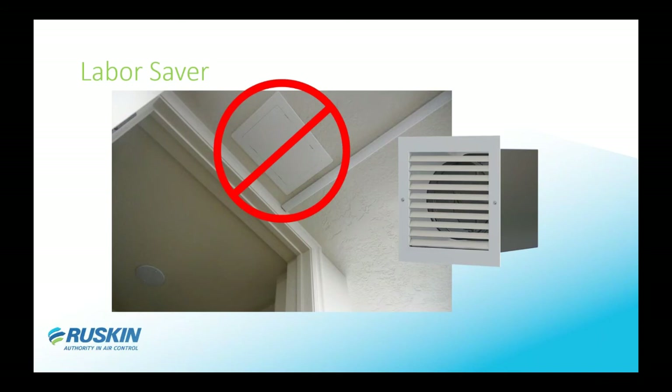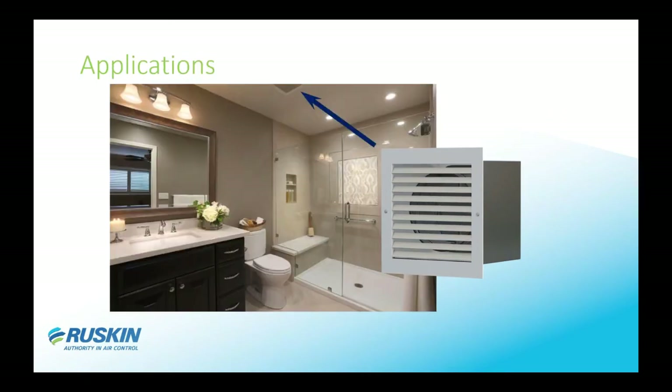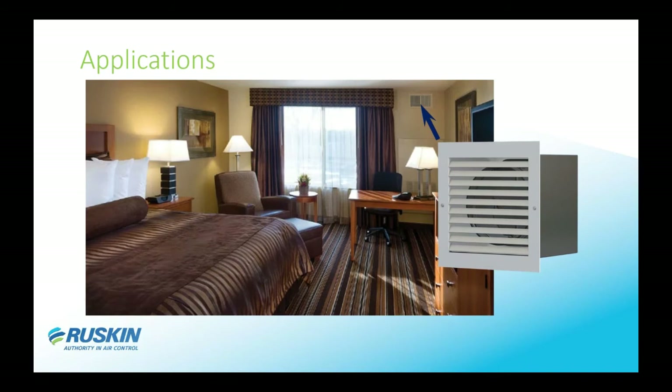Another advantage of the ABD is labor savings — you don't need an access door to get up into the ductwork. The ABD fits right behind the grill in your exhaust or supply duct, so you can adjust it through the grill without expensive, labor-intensive access doors. A typical application can be a ceiling mount, a bathroom exhaust — especially popular in hotels — or a wall supply and exhaust, and it comes in many different housing types.